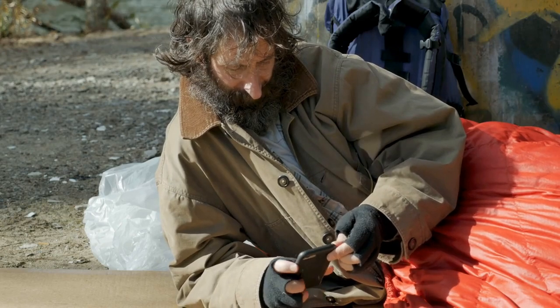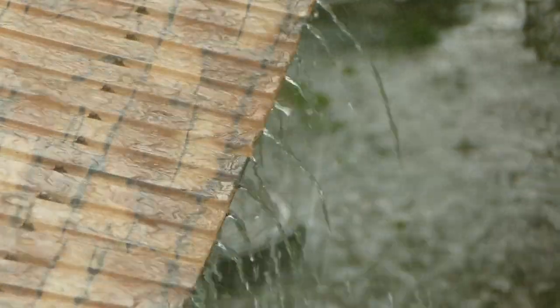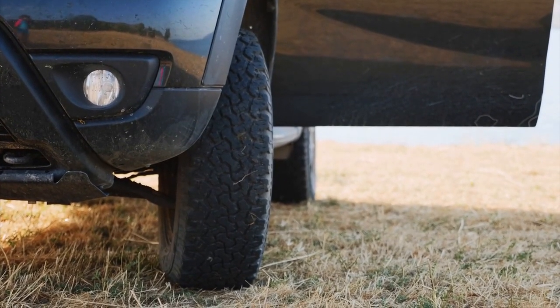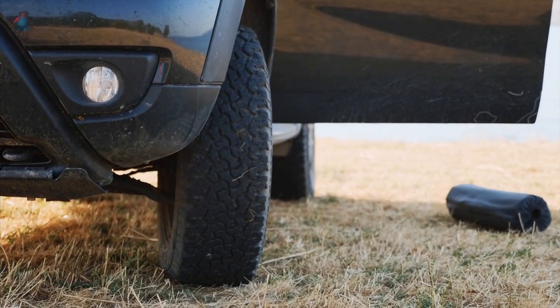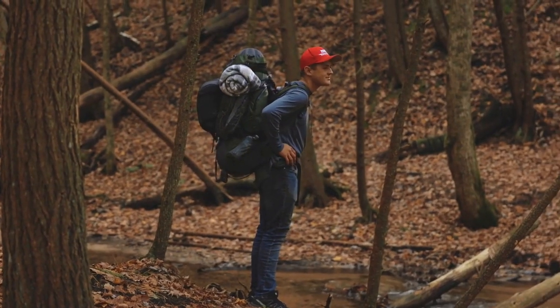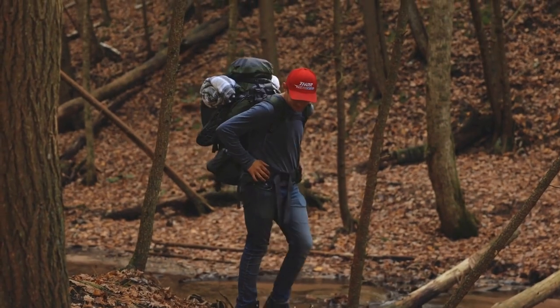Drying out a wet down sleeping bag is not an easy task. Whether it was soaked in a downpour, an unexpected stream crossing, or a trip through the washing machine, wet down is a real headache. Dry sleeping bags are essential for a good night's sleep in the outdoors, so if your bag is wet, you need to dry it out as soon as possible. Fortunately, there are some steps you can take to dry out a wet down sleeping bag.